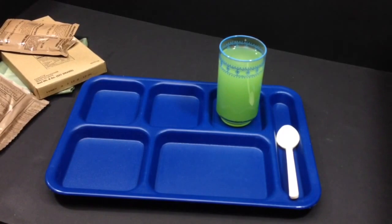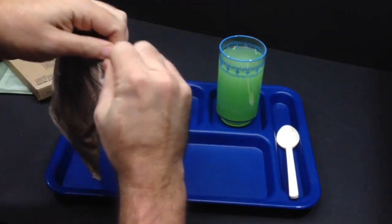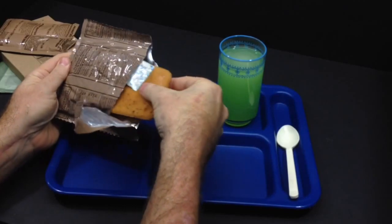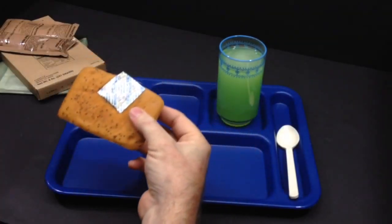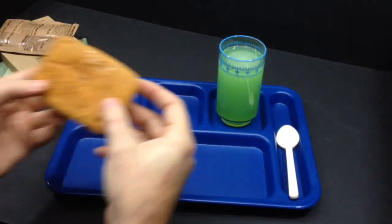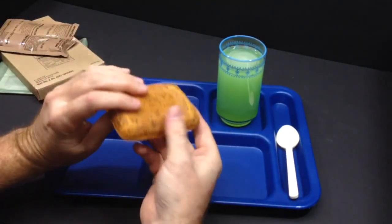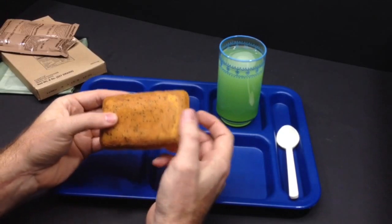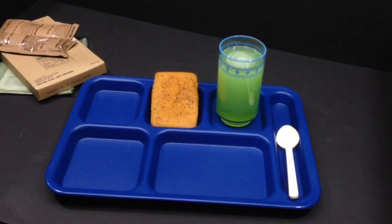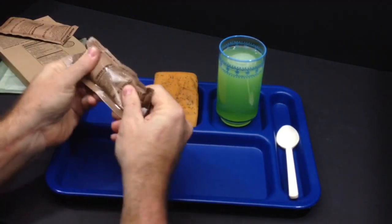We're going to get out our almond poppy seed pound cake. These pound cakes are pretty good in MREs. There's our oxygen absorber — don't want that. Smells pretty good, has a real sweet smell to it. They even have a hard crusty sugary crust on them. These are pretty decent; the lemon poppy seed one is very good. We'll be sure to mix up that cheese spread really well.